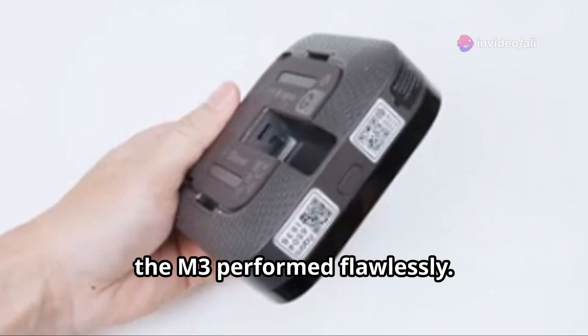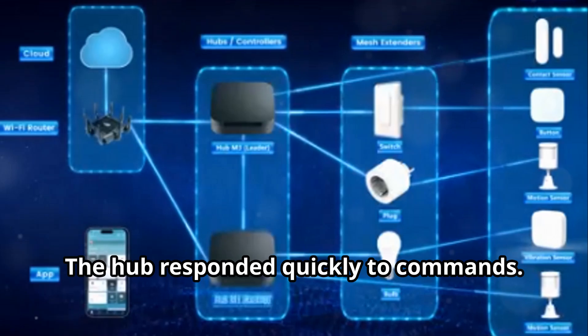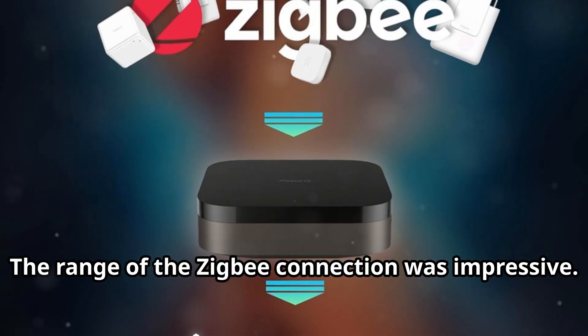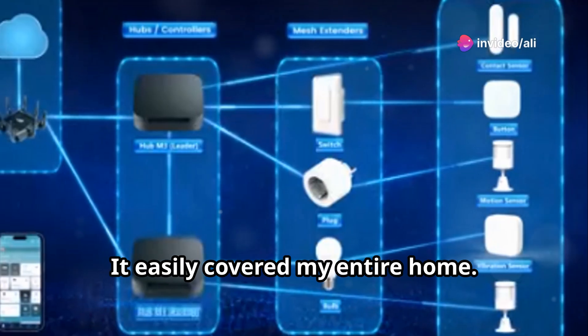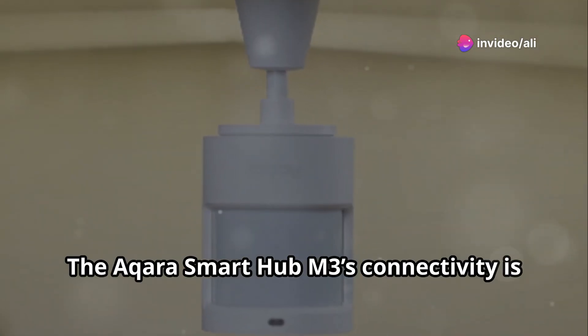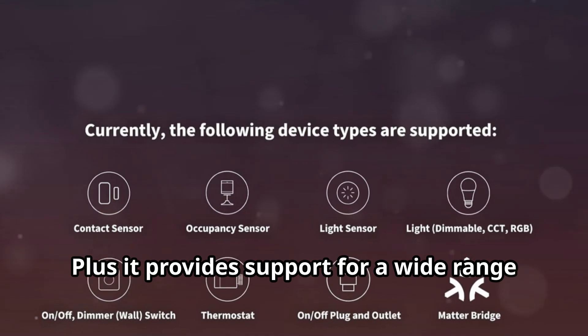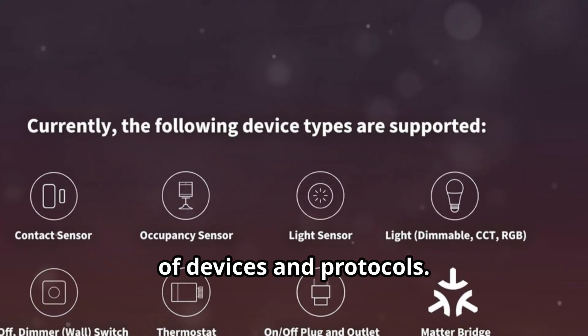In testing, the M3 performed flawlessly. Devices connected quickly and reliably, and the hub responded quickly to commands. The range of the Zigbee connection was impressive, easily covering an entire home. The M3 also supports Wi-Fi and Bluetooth for connecting to your home network and other devices. The Aqara Smart Hub M3's connectivity is a major selling point, offering fast, reliable performance and support for a wide range of devices and protocols.